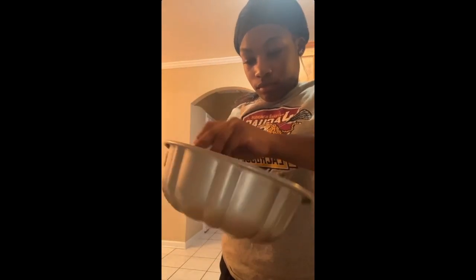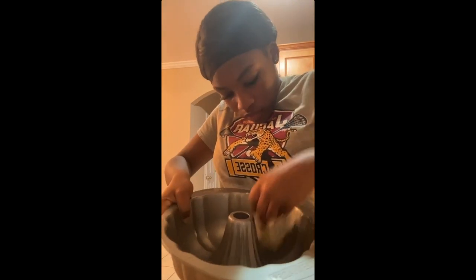So this is me buttering the pan. You want to butter the pan so it won't stick when you try to flip it over. You have to get like all the parts — every single part — so that's why I'm just scrubbing and going crazy.